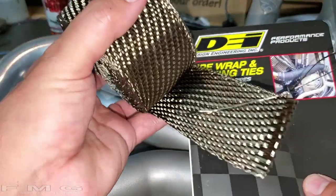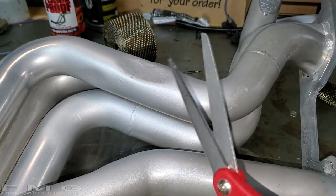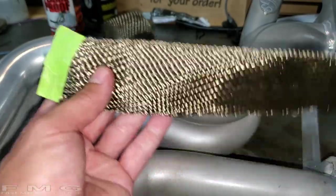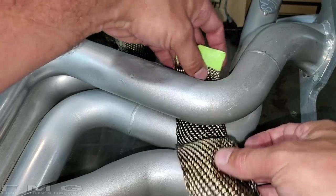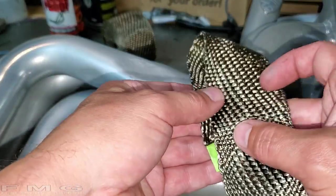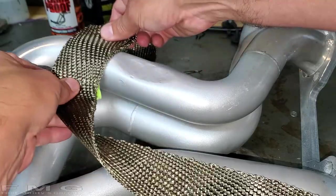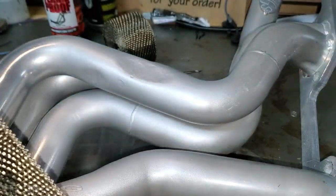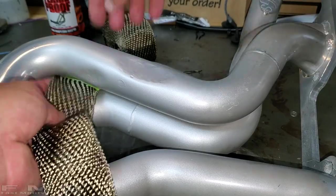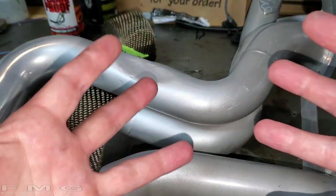I've also decided to wrap this area with some DEI wrap — this stuff right here — and I've never used it before, so this will be a fun experiment. Good news is it actually cuts pretty easily with standard scissors. After I cut it I put some masking tape on it so it wouldn't fray too much. The way I measured how much I needed is I put it around the pipe, made a little fold, and did a quarter inch overlap — one, two, three, four, five — then measured five lengths and cut.